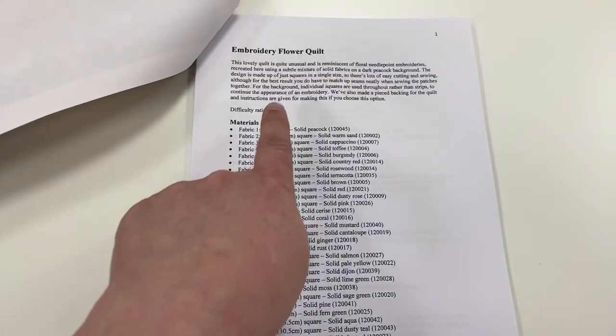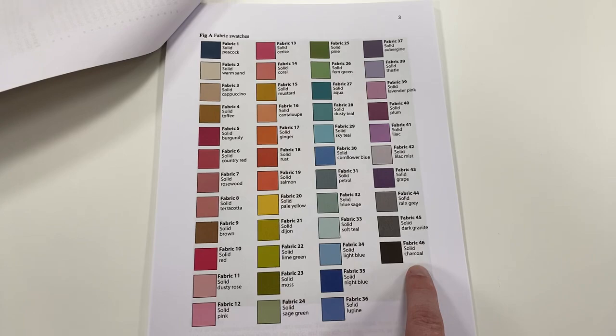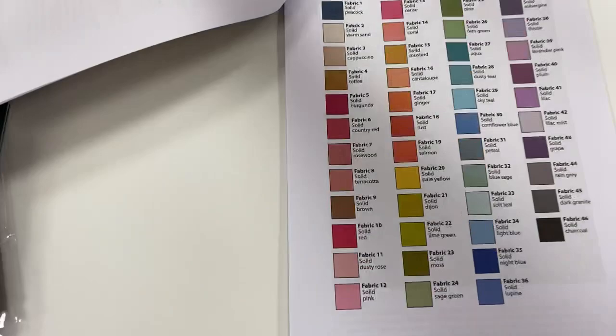On the first page of the pattern, you will get all the requirements of your fabric — there are 46 fabric requirements. And then on the next page, which is the most useful, you will see all of the colors of the kits that are in there. In addition to that, what we've done is created a summary of the fabric that you're going to be getting, and we've numbered each kit.